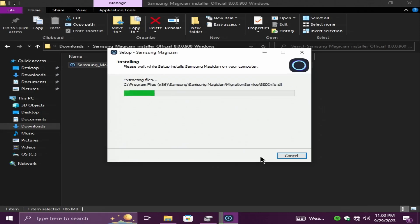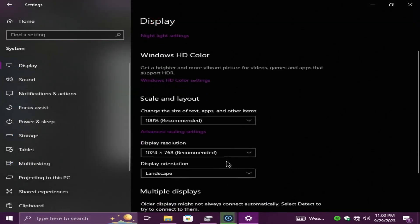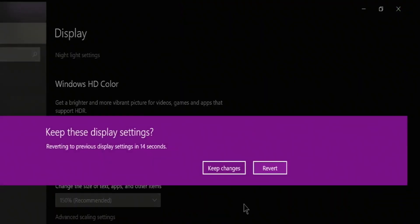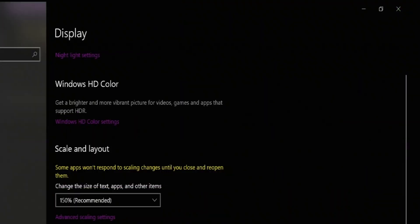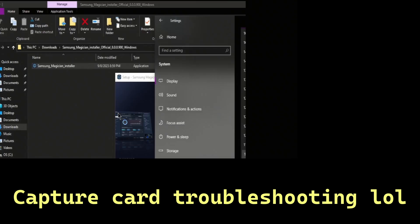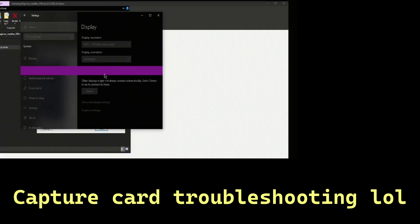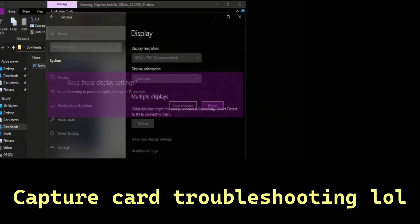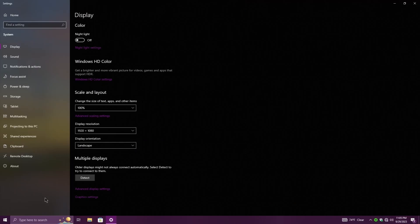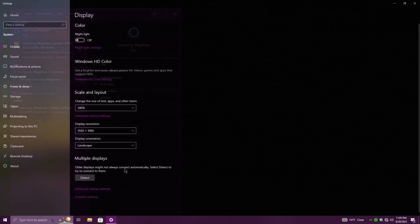We had a really bad resolution because the capture card wasn't detecting correctly. I went to 1080 and had to reboot the computer to fix the resolution. I got Samsung Magician installed and fixed the resolution, so now we're going to open it.